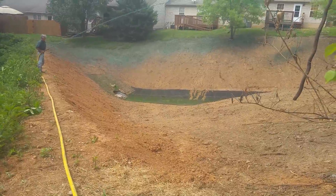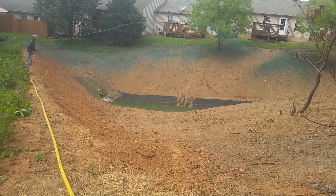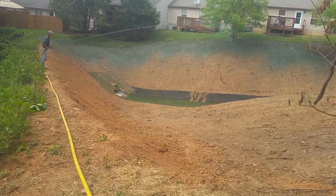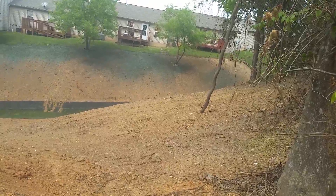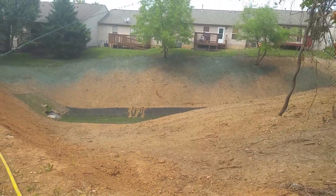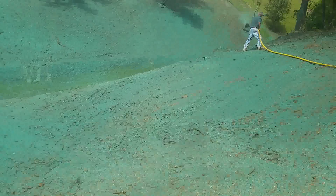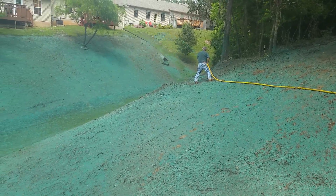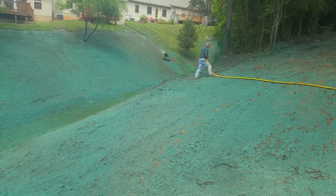This is a pretty powerful machine — the craziest thing I have ever seen in my entire life. This is from a 3,000 gallon tank. Wow. We're wrapping up the hydro seeding here. It is going super well. I don't think we could have asked for anything better than what we're getting here. Pretty incredible stuff. This is a serious, serious machine.